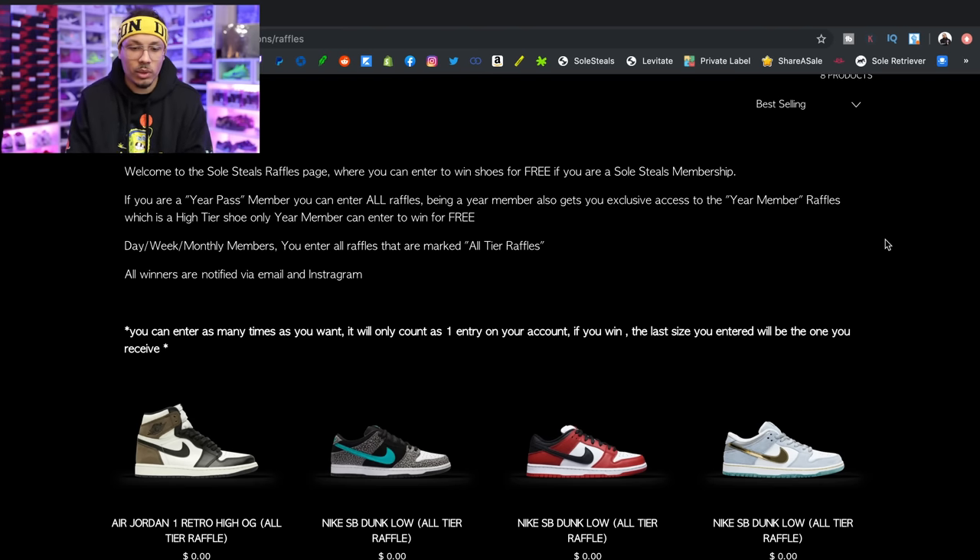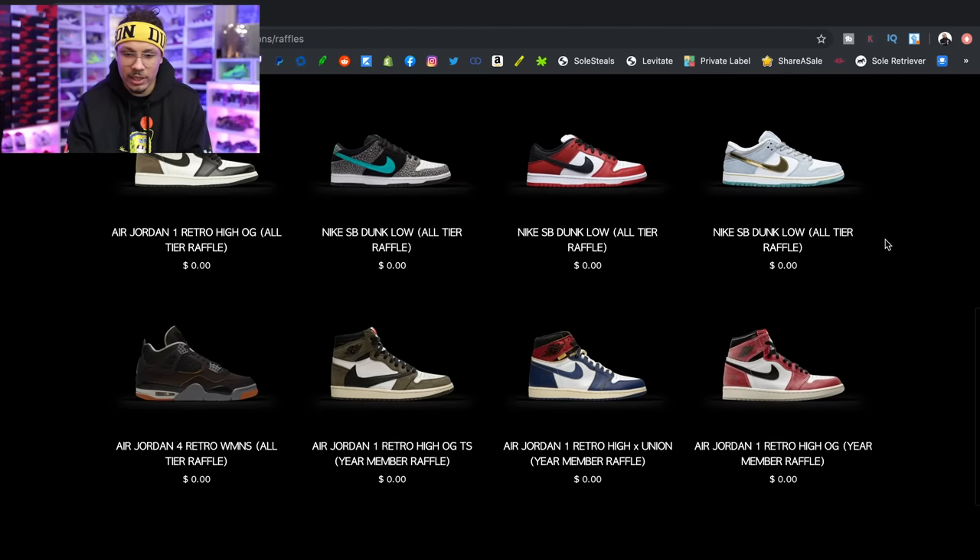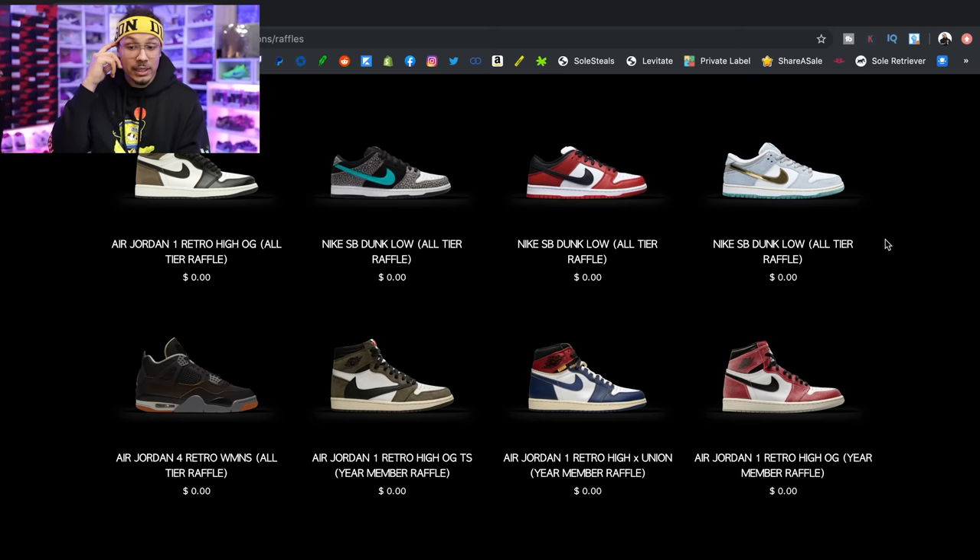They're always giving out dope stuff — I've even seen them give out the Diors before. They always have some top-tier stuff: Off-White, Union, different stuff like that, plus mid and lower tier, but always a good mix given out pretty often. Looking at the raffle section right here, it says 'Welcome to Soul Steals raffle page' — free shoes, memberships, year pass. We've got eight different sneakers and all different tier options you can enter.